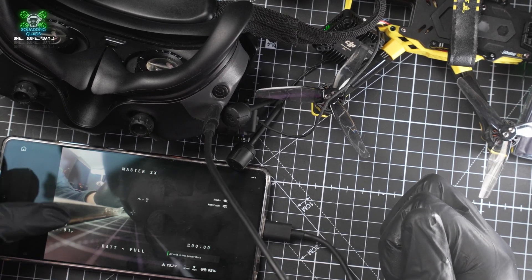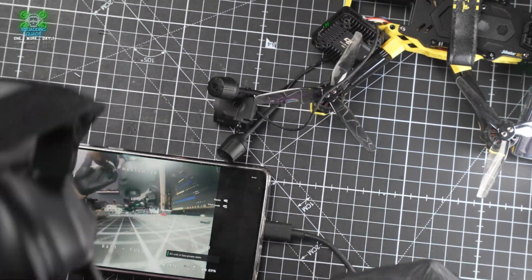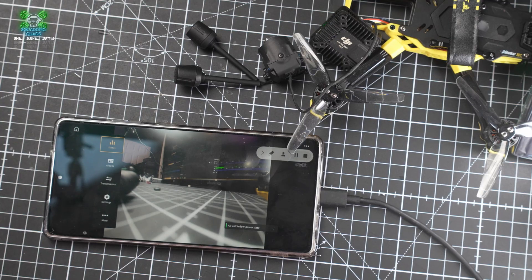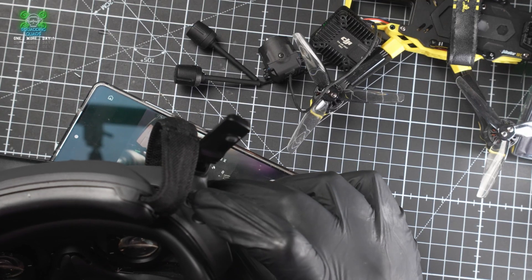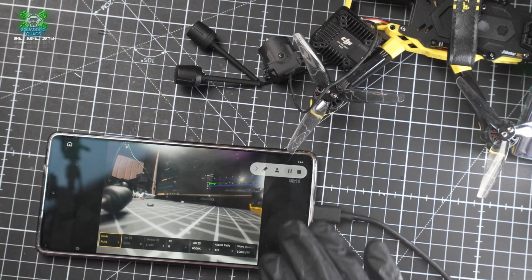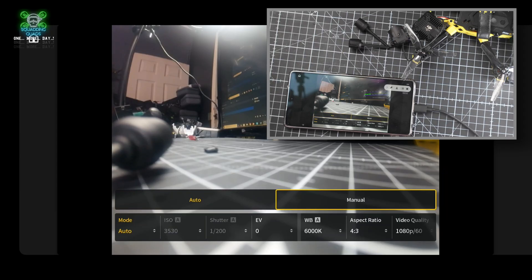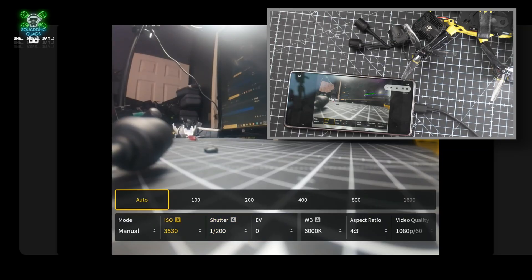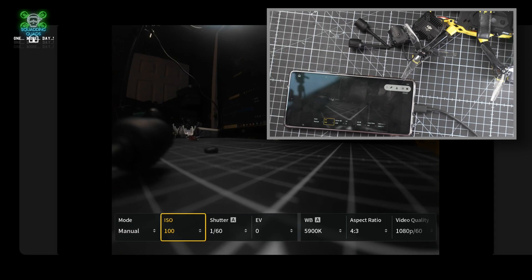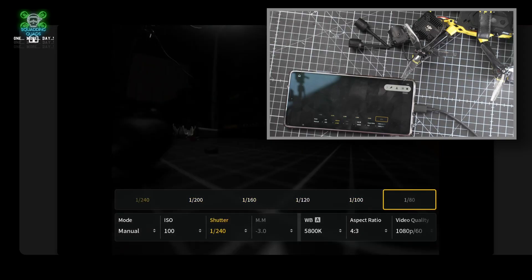I'm going to show you some settings I'd recommend. Push up on the d-pad on top of the goggles - push it forward - and that brings up a little panel at the bottom. It's currently set to Auto mode because it's brand new; we're going to change that to Manual mode. Everything else is still set to Auto, so if you did nothing else you'd still essentially be in auto. For ISO, we want to be as close to 100 as we can, and for shutter speed as close to 1/120 as we can.